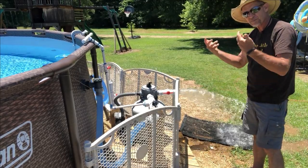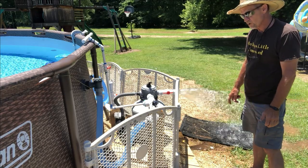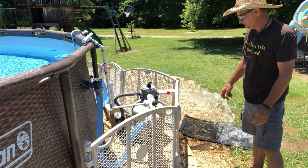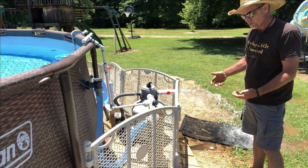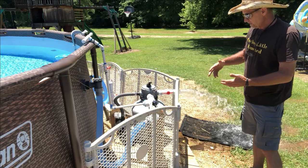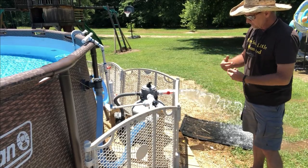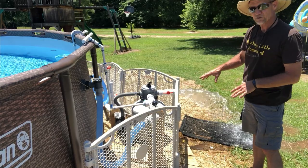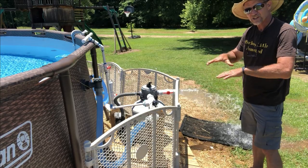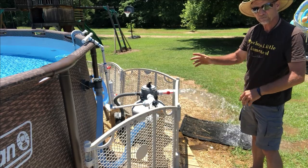It's stirring up that sand in that tank, and that's why the next step — rinsing — is really important. It's more important than it sounds. Right now we're disrupting that sand, stirring it up. In order for it to settle back down, you've got to put it in the rinse position. It's going to redirect the flow and settle that sand back down in the tank nice and tight so it can properly filter your pool water.